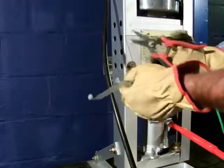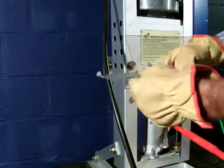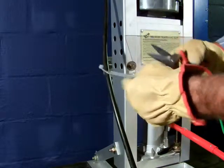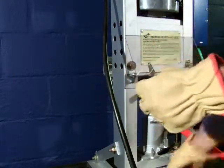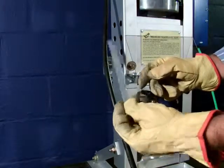Cut any overflow and the sprue, and the part is ready. Thanks for watching.